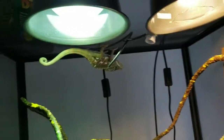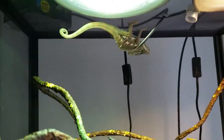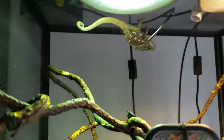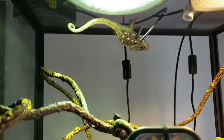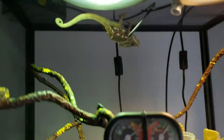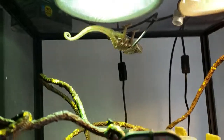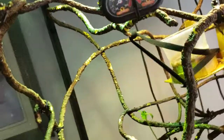Too much UVB, to be specific, can be really bad because it can stress out your animal. He'll hide from the UV because it's too strong, which will also cause him to not absorb correct amounts. So that can be a problem.